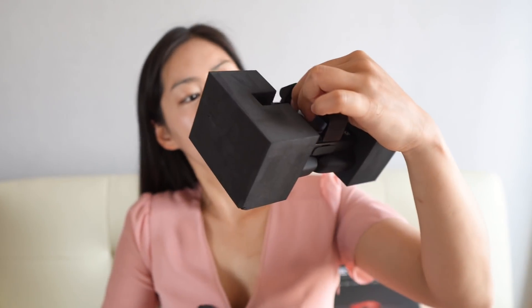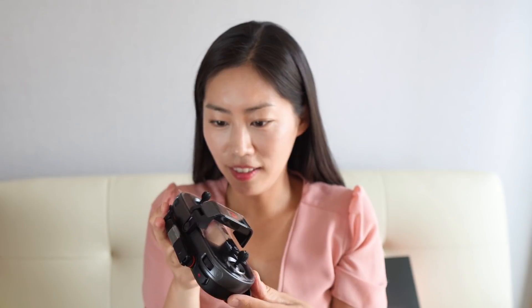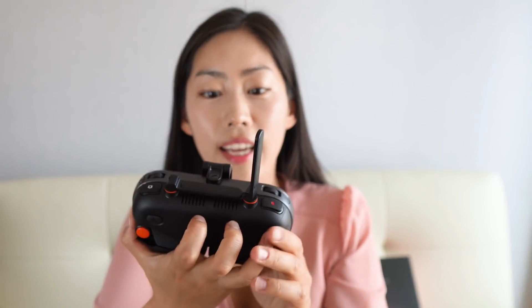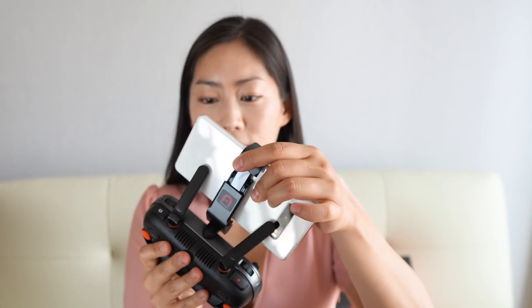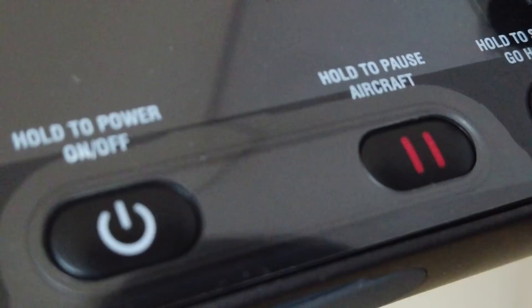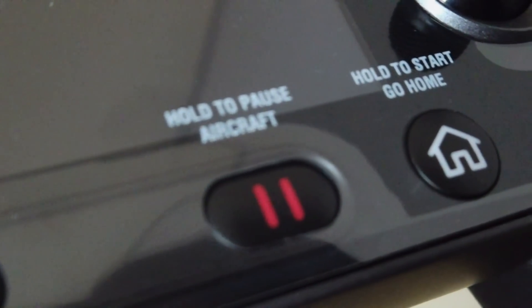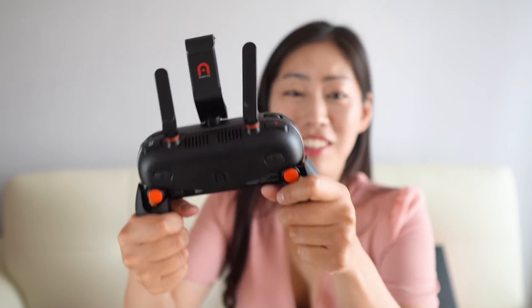Let me quickly go through the other boxes. The remote control box — this is what it looks like. It's a very different design. The antenna is very smooth but sturdy as well. Take off and landing, power off, hold to pause and press start to go home. And the joystick.